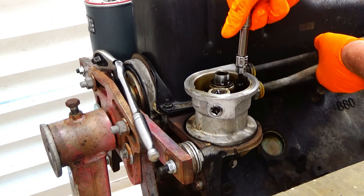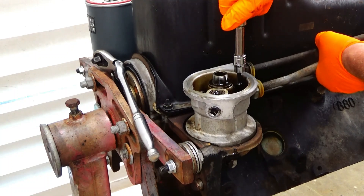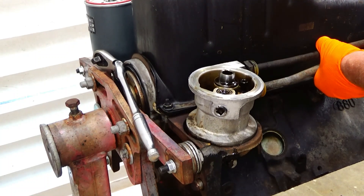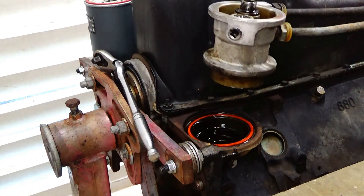My MFA 350 did not come with bolts, so I'm going to be investigating the threads of these bolts to see what I need to use, and I'm also going to measure the protruding length to see how long the bolt needs to be.